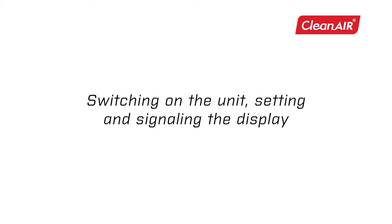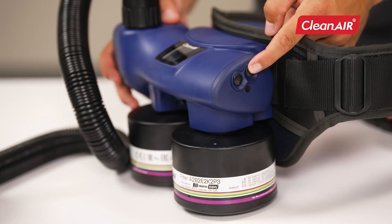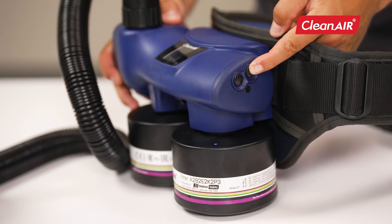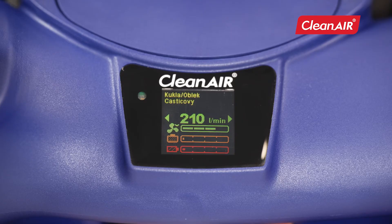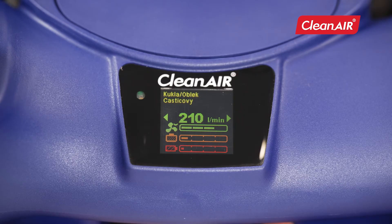Switching on the unit — setting and signaling the display. You control the unit using two buttons on the side of the unit. Long press one of the buttons to turn the unit on and off. In the basic view, you regulate the airflow with the plus or minus buttons. At the same time, the current pollution of the filters and the battery status are displayed.